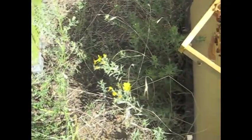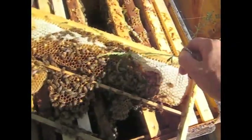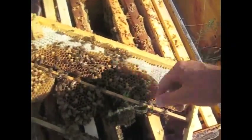I'll need to move the bees. I want to move all the bees off in case they decide that their laying worker is good enough.